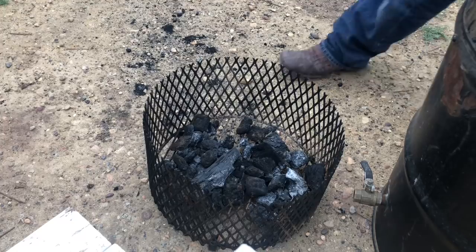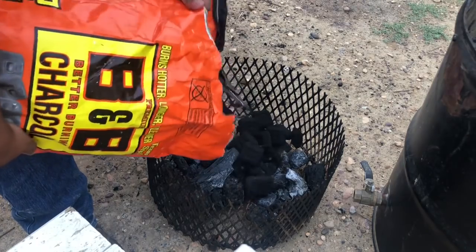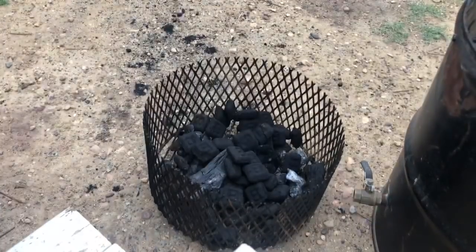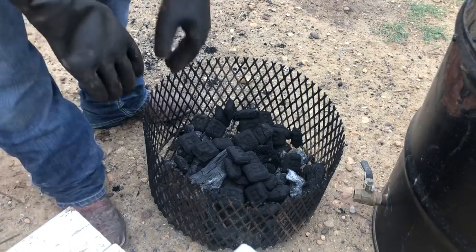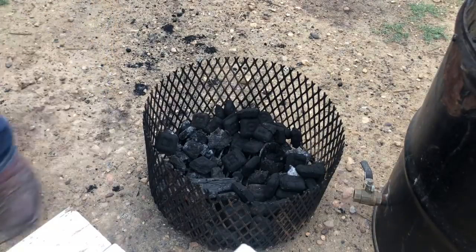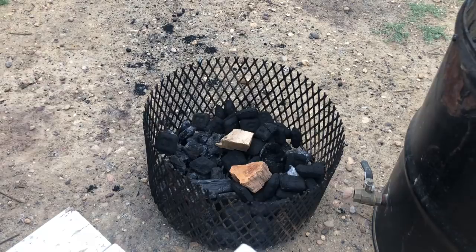So what y'all are seeing me do is just a layer. I have a layer of some lump charcoal on the bottom. I'm going to add some BNB charcoal just on the bottom layer — just a light layer. Those UDS smokers hold heat a lot faster than anything else. I'm putting a light layer of BNB charcoal and moving them around. I like to make a little indentation in the middle to place my chimney right in the middle. Right now I'm putting one stick of pecan and one stick of post oak. That is all I'm doing.